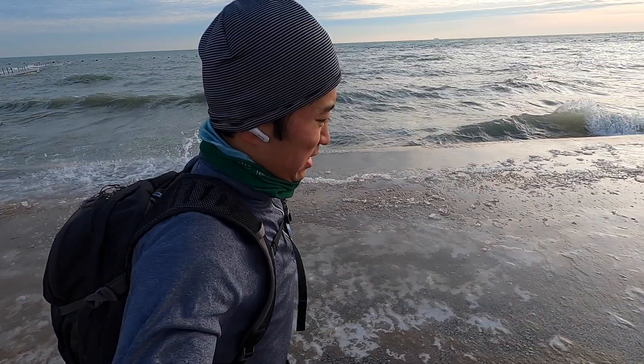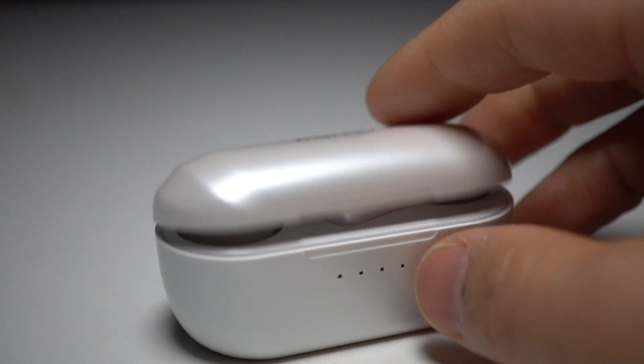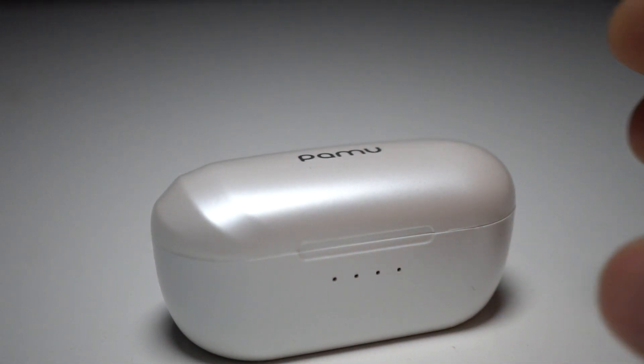What I typically end up doing is trying to use Siri. To activate Siri, you have to take off a glove and double tap the left side — and I have the same double-tap problems on both sides. When you can get it to work, Siri works fine and the microphones pick up my voice well. But typically I just end up not interacting with the earbuds at all. Whatever's playing is playing, and whatever volume I start with is the volume I'll have for the rest of the run.